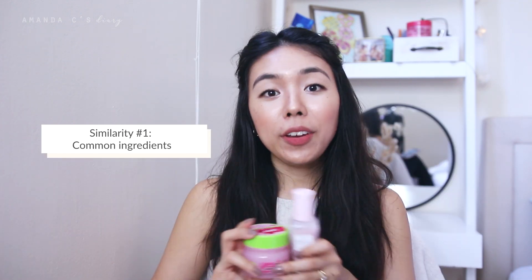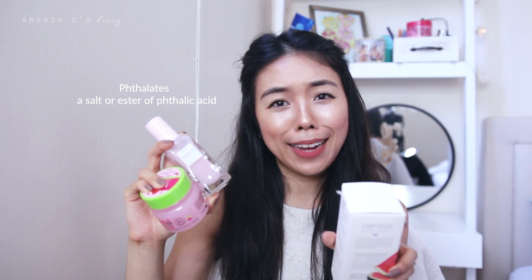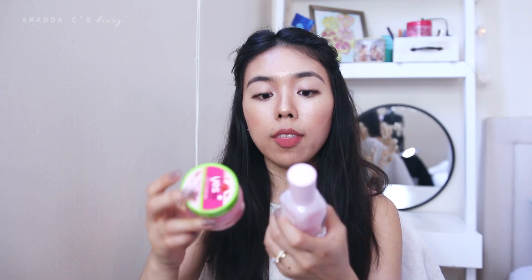Let's bring in the Glow Recipe Pink Juice Moisturizer and talk about some of the similarities between these two products. The ingredients are obviously very similar — it is a watermelon-based moisturizer and they both contain similar ingredients. The Pink Juice one is also vegan and cruelty free. It's also free of alcohol, synthetic dyes, silicones, parabens, mineral oils, sulfates, and phthalates. I'm actually not sure if the Yes To Gel Moisturizer contains mineral oils or silicones, but other than that they're pretty similar in terms of ingredient list. They both also contain hyaluronic acid, which is a hydrating ingredient, and they're both vegan and cruelty free.